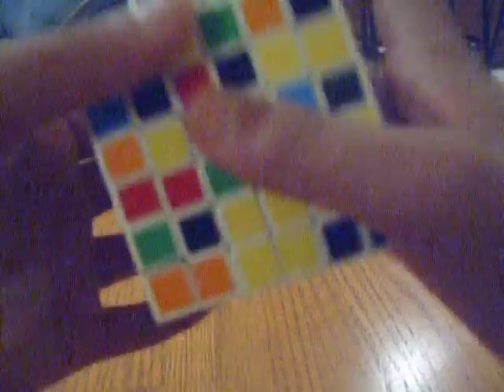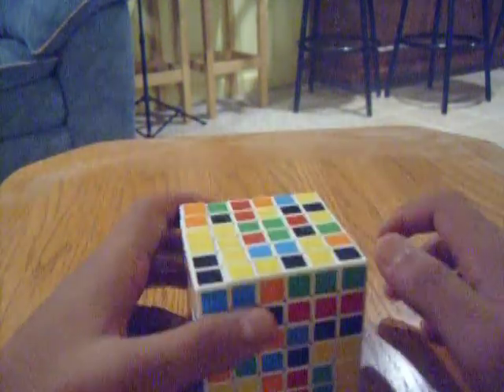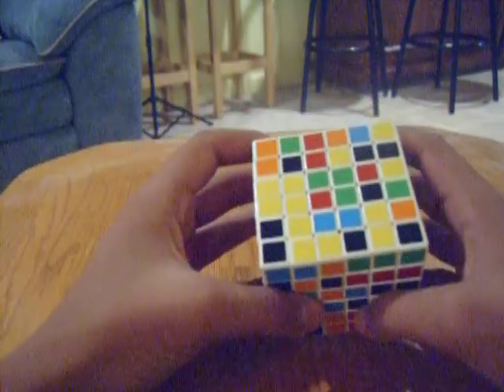This is going to be a beginner's tutorial. There are faster ways to solve it, but if you follow this you'll at least be able to solve it and maybe impress your friends. This isn't any specific scramble, just scrambling it for the fun of it. The first thing we're going to do is solve the blue side, because it helps with color orientation — blue helps, so let's look around the cube.